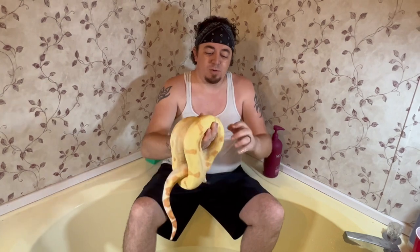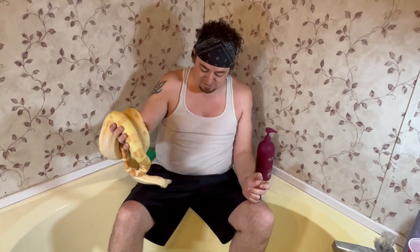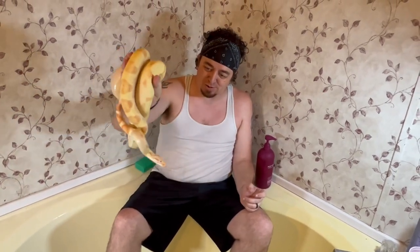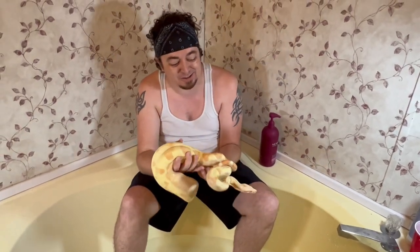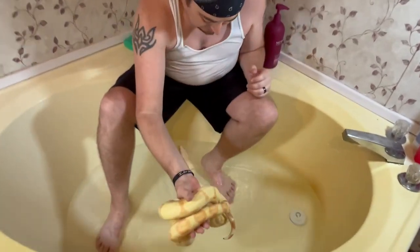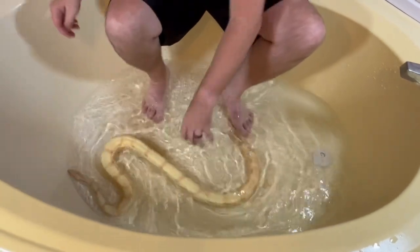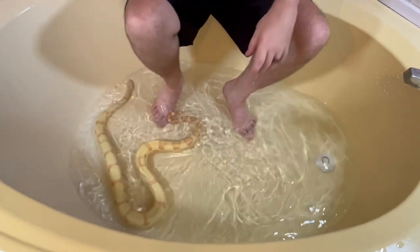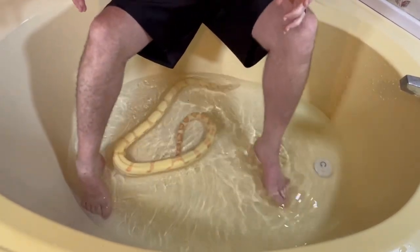Here we got our male SunGlow Boa — beautiful big boy. He's got some long tongue strokes going on, so he's pretty pissed off at me too. It was kind of hard to get him out of the cage — I had to go help the wife. Alright, here we go, going down. Oh, almost got me on the toe.